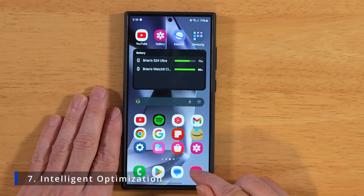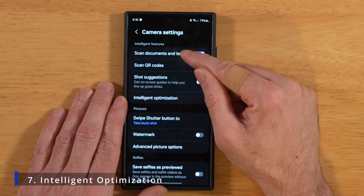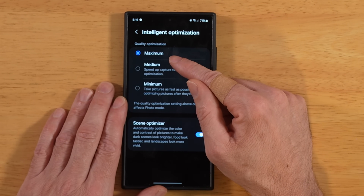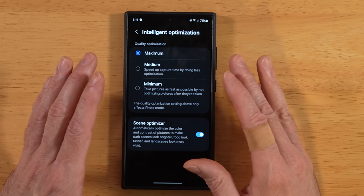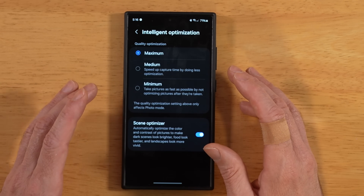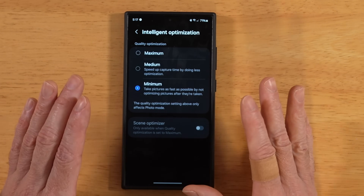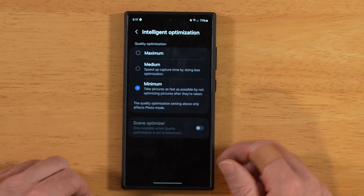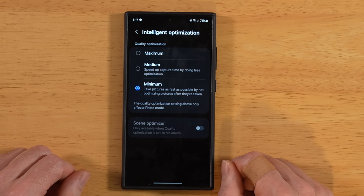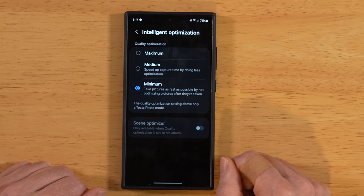While we're on the subject of the camera app, go into camera settings and tap on intelligent optimization. The default is maximum, but if you feel your images look too sharp, too vibrant, or kind of fake, turn this down to minimum. This turns off the scene optimizer and reduces AI post-processing and neural processing on your photos. It will also help improve shutter speed a bit, since there's less lag between post-processing and the phone being ready for the next shot.